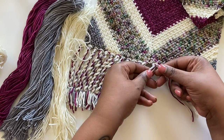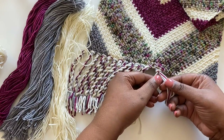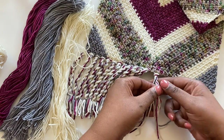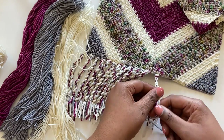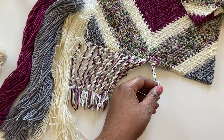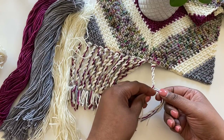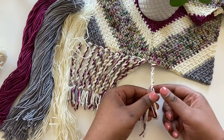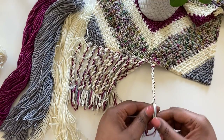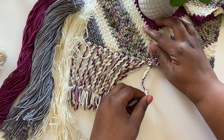Now I'm going to hold my strands in my hands and while keeping them relatively flat, just transfer hands. I'm keeping my strands flat and transferring hands — they'll naturally twist on their own. Make sure you keep your hands pretty close underneath the actual twist. Hold, flat, and transfer. Do that as many times as you want. I want my fringe to be pretty tight so I'm twisting as many times as possible.